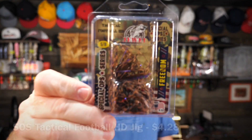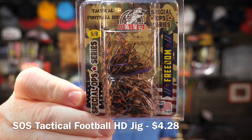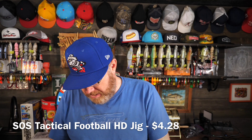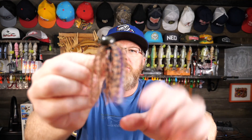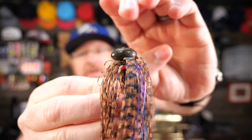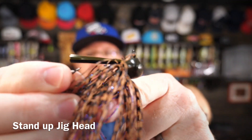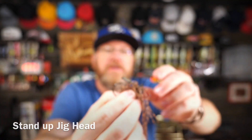And here is an even bigger football jig, so you can see there's a theme here. This is PB&J. There's only one in here. This is 5/8ths of an ounce, so it's even bigger than the heavy one. I've always liked their PB&J color — it's a natural, subtle color. It really works good in the Ozarks, Table Rock, this part of the world. I also like their football style head; it's kind of got a flat surface on the bottom where it sits well. So that's the 5/8ths ounce Special Ops Tactical Football Jig.